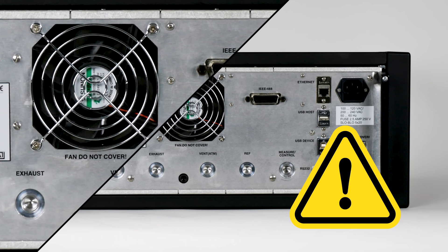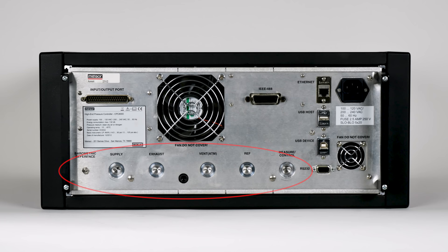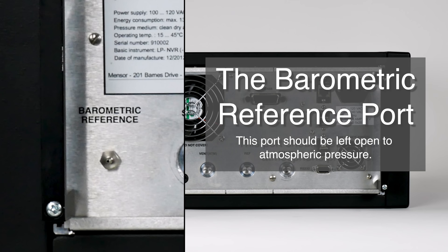There are six pressure connections located across the rear panel. On the far left side, we have the barometric reference port. This is connected to the optional internal barometric transducer and should be left open to atmospheric pressure.